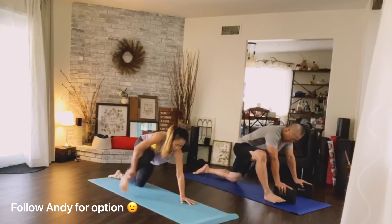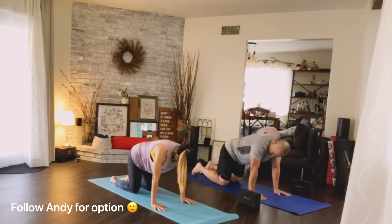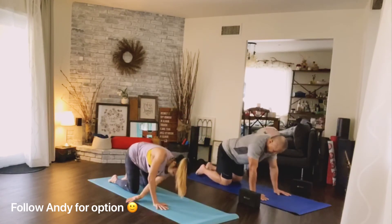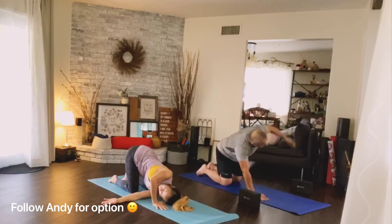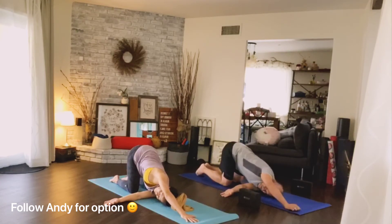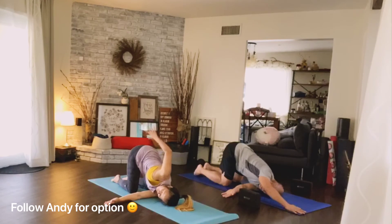Walk it forward, move your hands inside the leg, and bring the leg back. Come up to a tabletop. Right arm open up, exhale slide it under the left. Walk your left hand forward. Push your hips to the right, making sure your hips are above your knees. You should feel the stretch in the back of your shoulders. Keep your hips high.